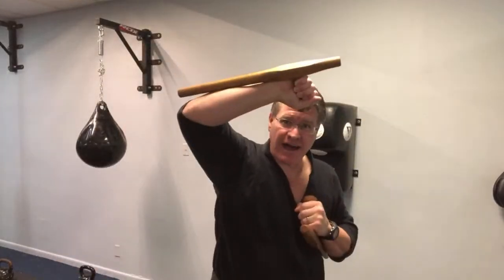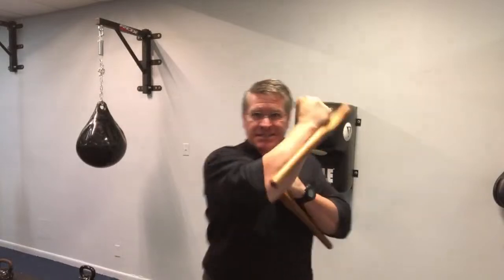So you're holding this handle — someone tries to break your arm, they're swinging a baseball bat, you've got that block. You've got the block inside, the block down, and then when you strike, all that energy, all that force is coming from right here.